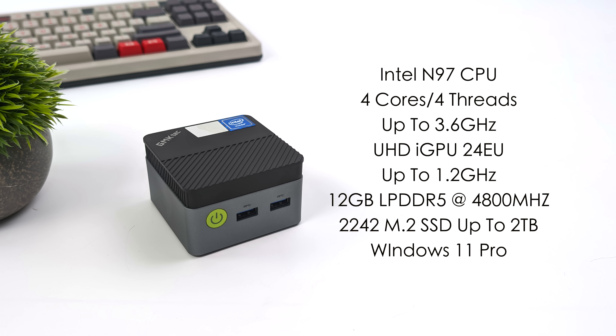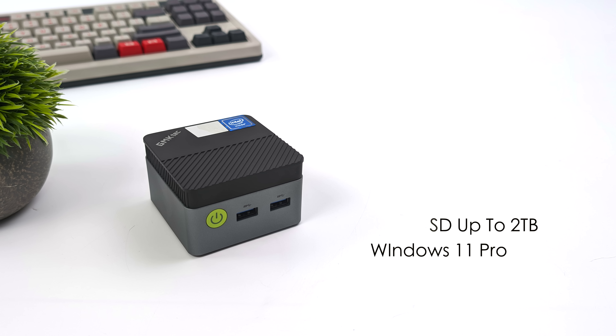Taking a look at the overall specs for the G5, we've got the Intel N97 CPU — four cores, four threads, up to 3.6 gigahertz. We've got built-in UHD graphics with 24 execution units boosting up to 1.2 gigahertz, as opposed to the N100's 750 megahertz. We've got 12 gigabytes of LPDDR5 at 4800 megahertz and that 2242 M.2 SSD running Windows 11 Pro. The N97 is also rated at a 12 watt TDP instead of 6 like the N100, which means we can get those clocks up where we need them.